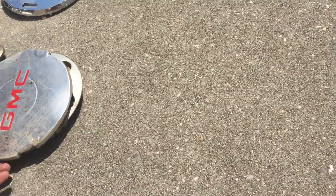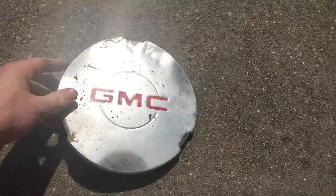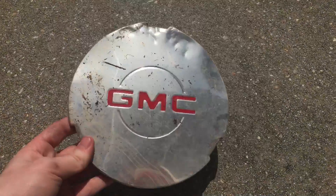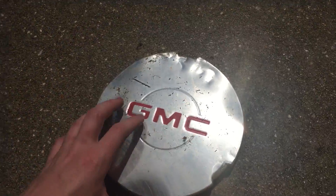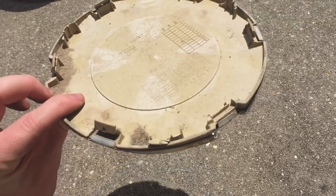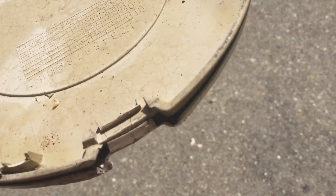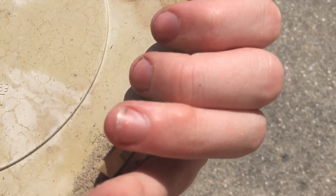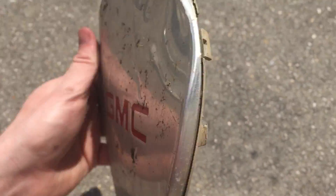The next center cap is a 1998 to 2003 GMC Sierra or Yukon center cap. The red GMC letters show brightly and as you can see the chrome is in very good shape. On the back the clips couldn't be better. It's in actually pretty okay condition considering where I found it.